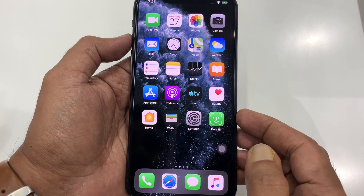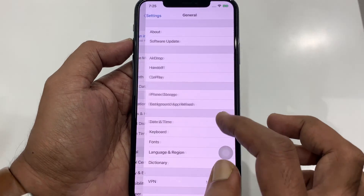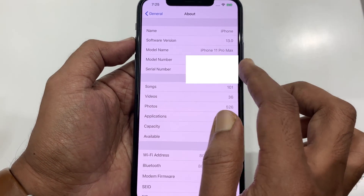Hi viewer, today I want to show you how to take full page screenshots on iPhone 11 Pro Max. This is iPhone 11 Pro Max. Let's have a look.